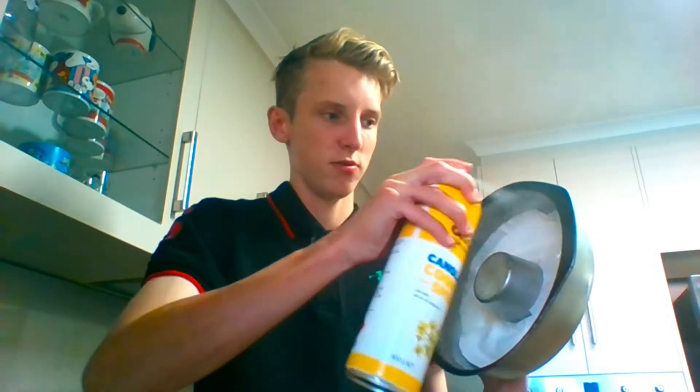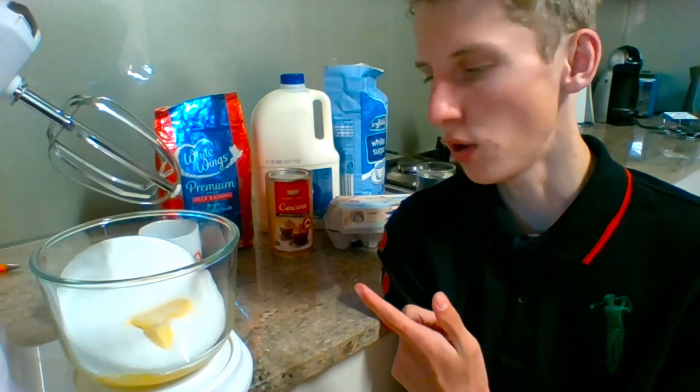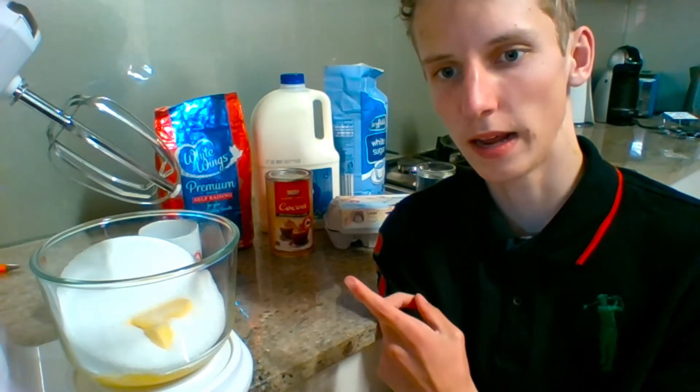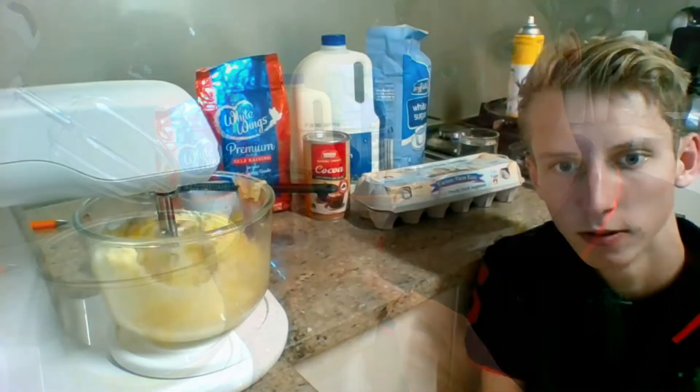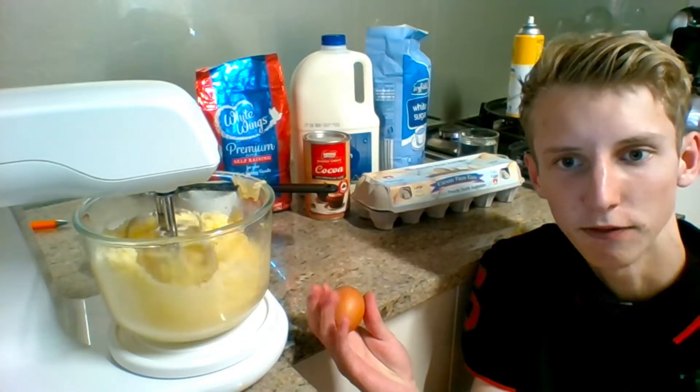In the bowl we've got our sugar and butter, and we just need to mix that together until it's light and fluffy. As you can tell, it's now light and fluffy.